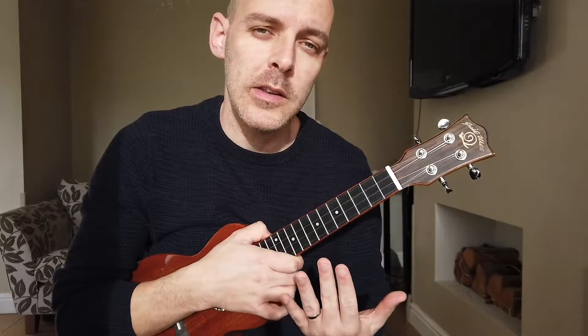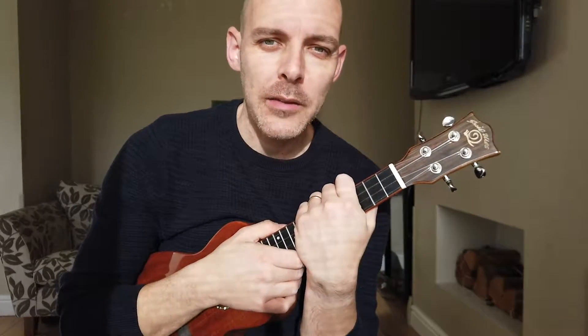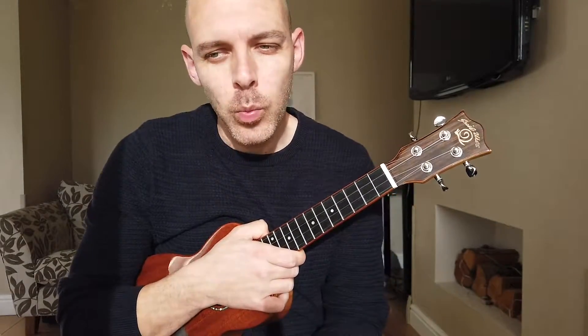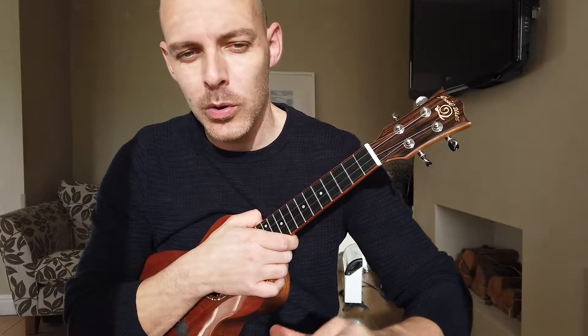Today we're going to be looking at how to speed up your chord changes. There's nothing worse than having quite a big chunk of a song down and then just getting to one chord where you're not quite quick enough and the whole flow of the song falls apart because of it.